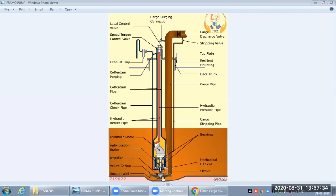Looking at the main parts: we have an impeller and volute casing for the centrifugal pump, and then we have the discharge line — the cargo discharge line with the cargo discharge valve. There is also a small stripping line for stripping the last portion of the cargo.